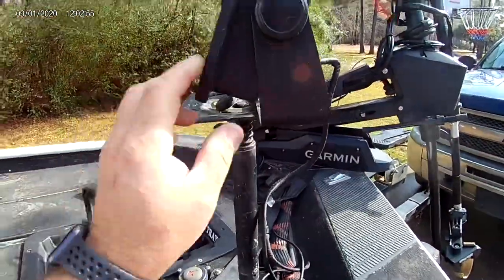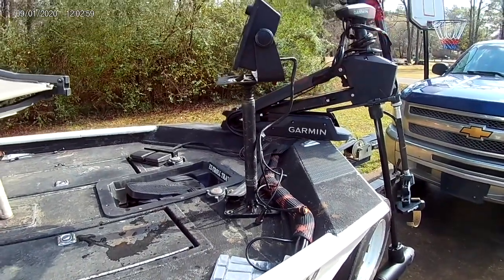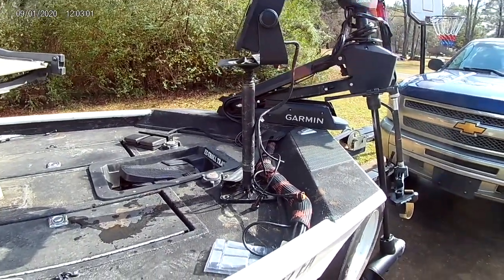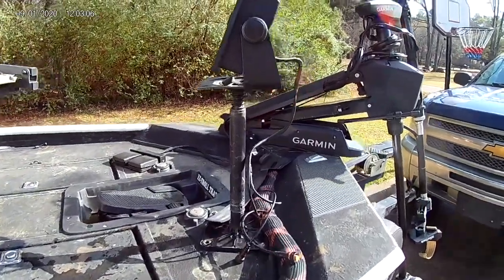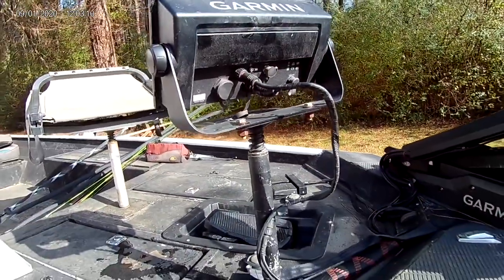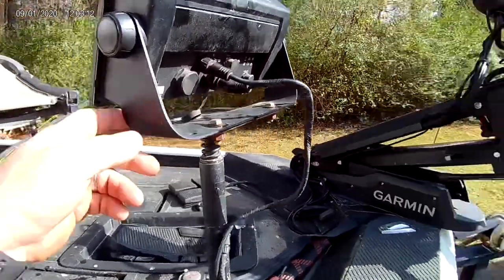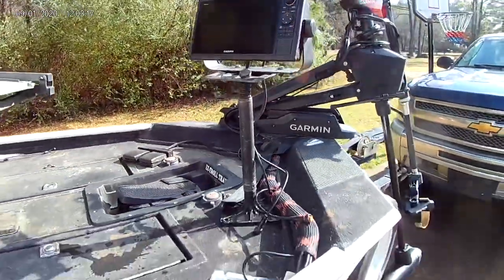This goes to the top and there we go. There's another great advantage to this: if I'm pulling my boat to work and I don't want to leave my fish finder sitting up there, all I have to do is come around the back, unhook the two cables — the power cable and the live scope cable — pick up this thing, put it in my truck, and there you go.